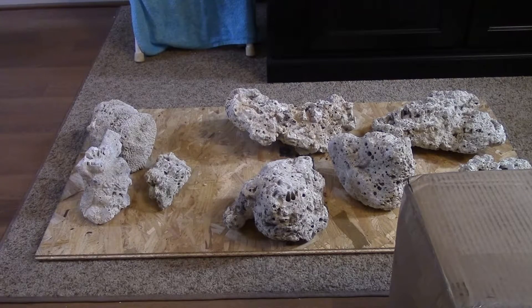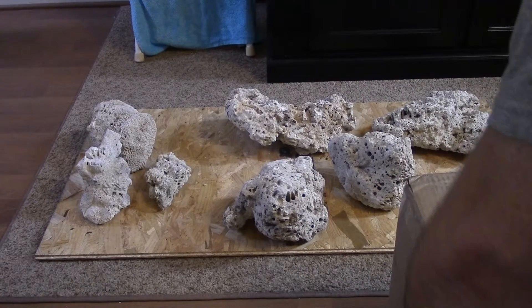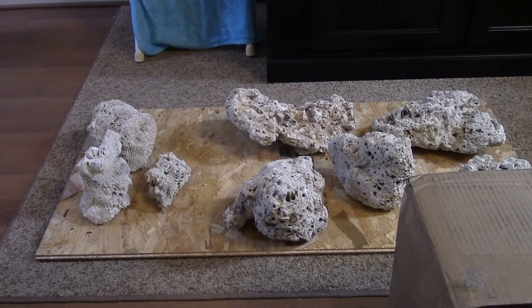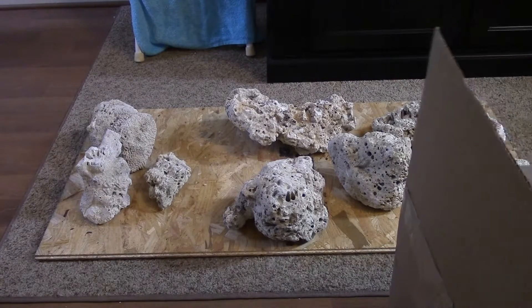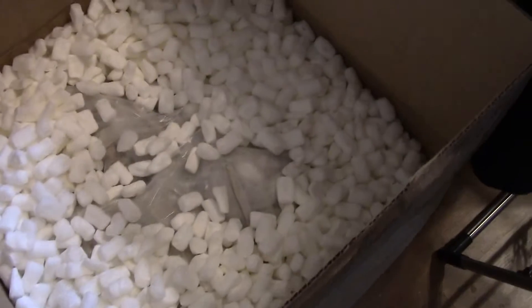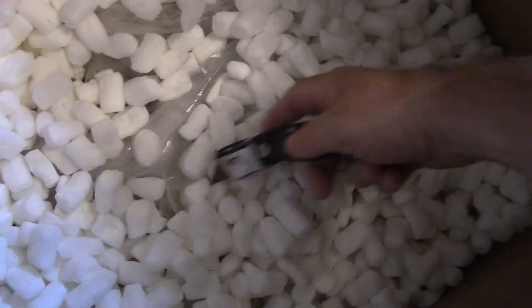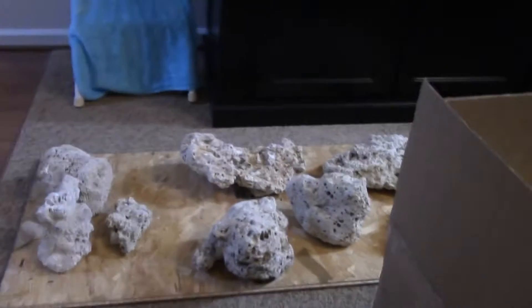This is from Bulk Reef Supply. You can see it's packaged pretty well — I got a lot of peanuts and then it's in a big bag in the center.